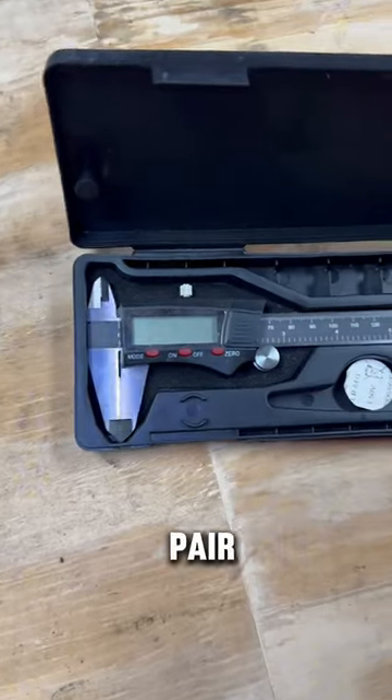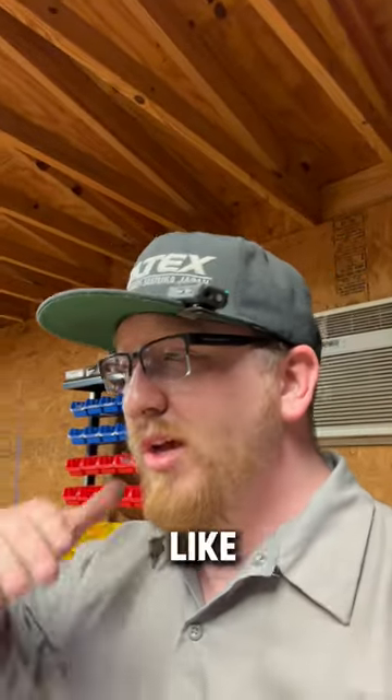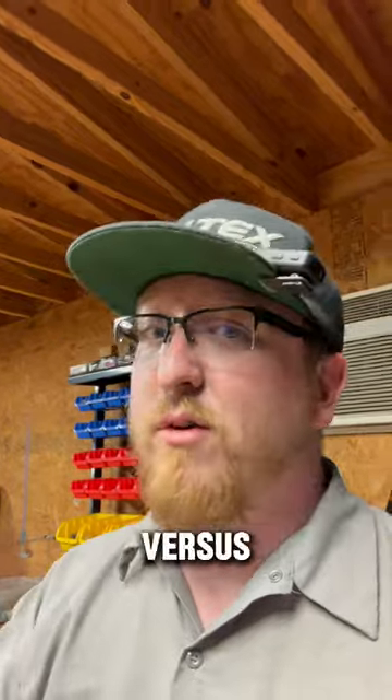Number three on the list is a pair of digital calipers. These have saved my butt many times when I need to mic something out, especially when you're matching the size of a new part versus an old part.